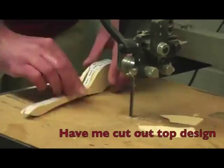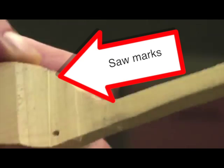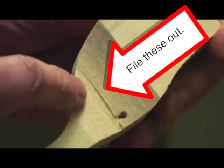After you glue on your top design, bring it to me and have me cut that out. This will cause large saw marks that you'll need to file out. Be sure to use a file — sandpaper won't work.